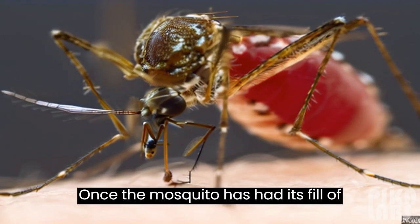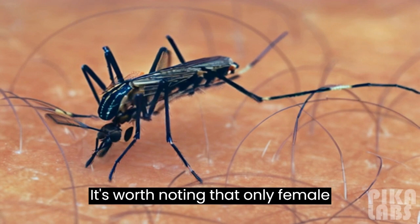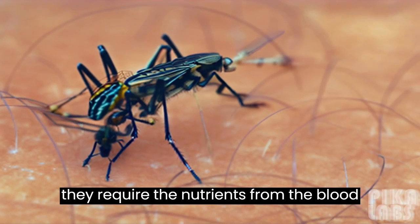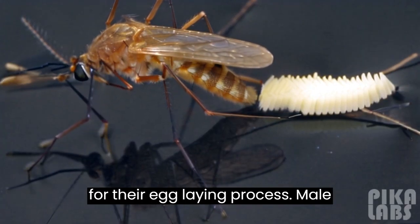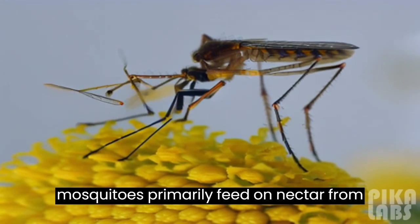Once the mosquito has had its fill of blood, it withdraws its proboscis and flies away. It's worth noting that only female mosquitoes bite humans and animals, as they require the nutrients from the blood for their egg-laying process. Male mosquitoes primarily feed on nectar from flowers.